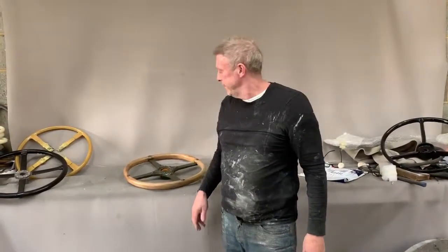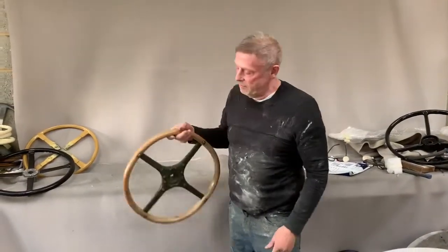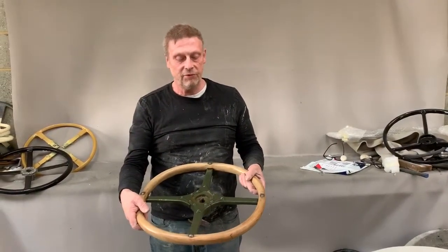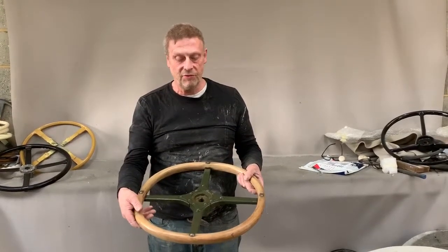Paul from Steering Wheel Restoration. Here we have a GMC truck steering wheel. This is probably wartime 1940s — I would guess early 1940s.